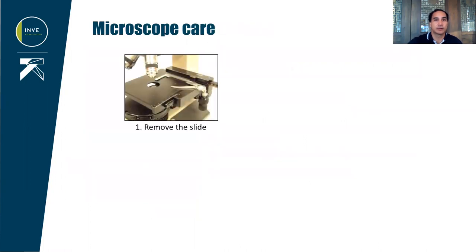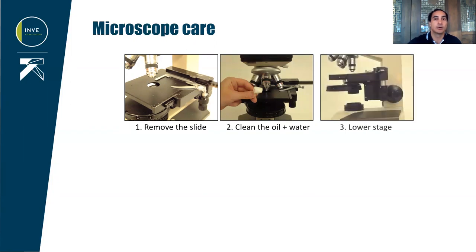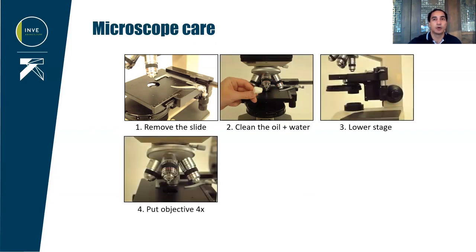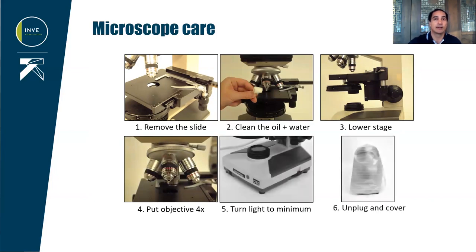After using a microscope, it is important to store it correctly for the next user. Remove your slide. If you've been using oil, clean the objective with paper and clean any sea water that may be on metal components. Lower the stage, put the 4x objective in position, turn the lights to minimum, and unplug and cover the microscope to protect it from dust.